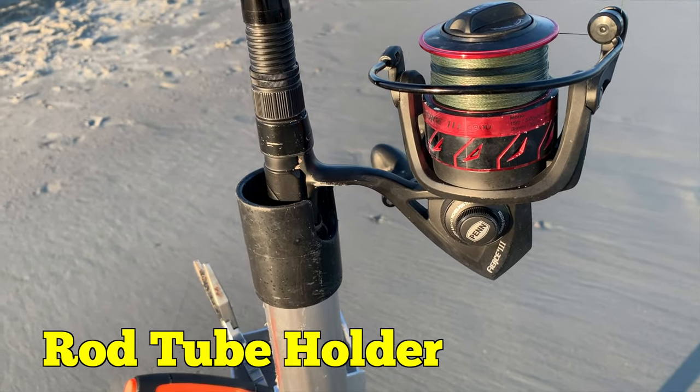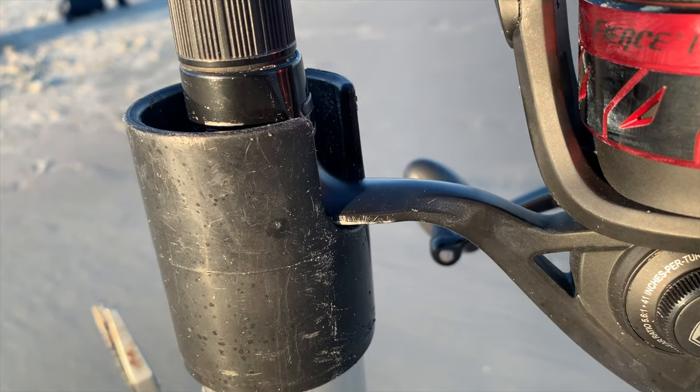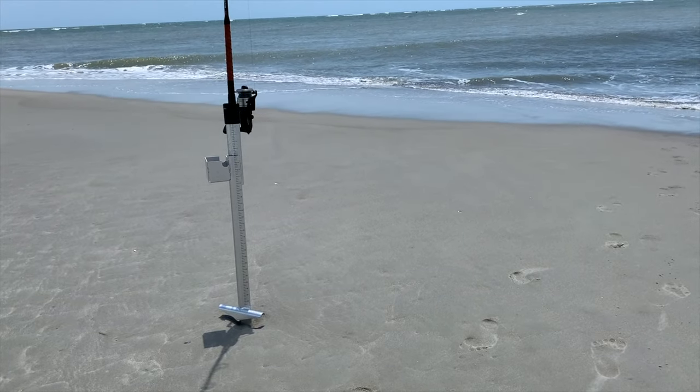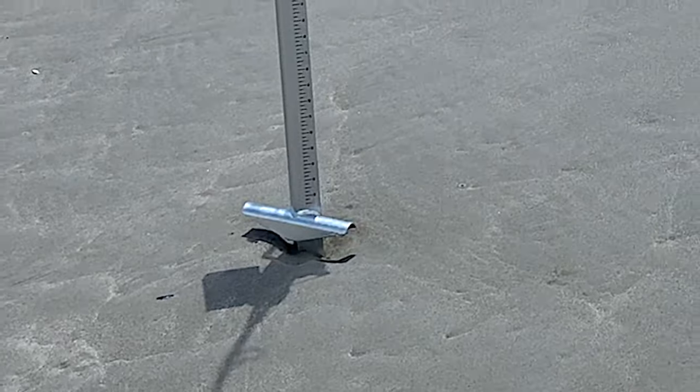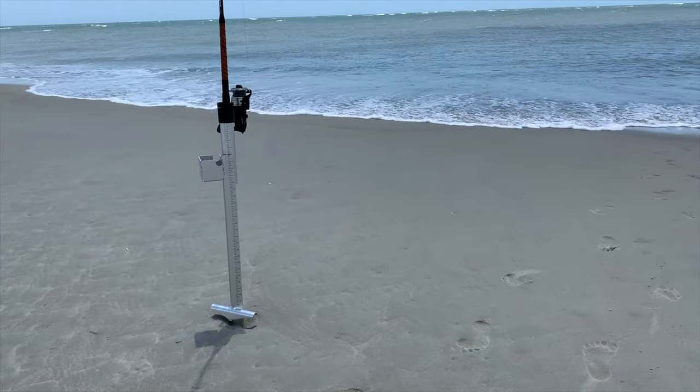The rod tube holder is there to protect your rod and reel. Some of the foot pushes on other sand spikes are too small — this one is heavy duty, it's wide, allowing you to put your full weight to get that thing anchored into the sand.